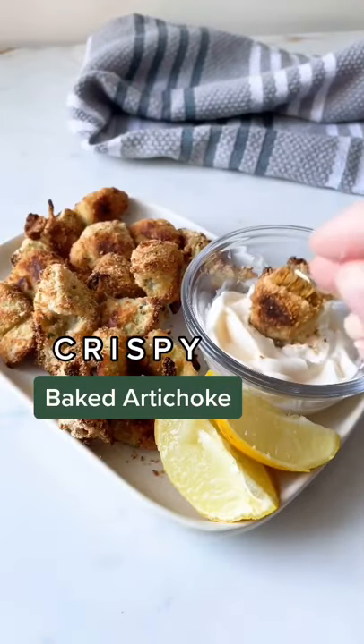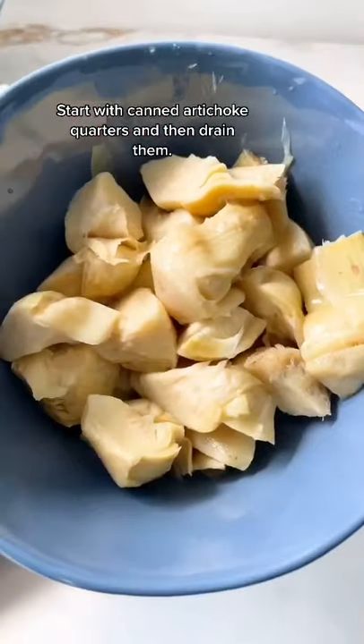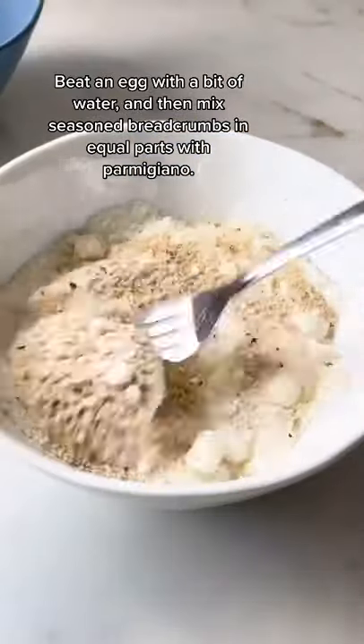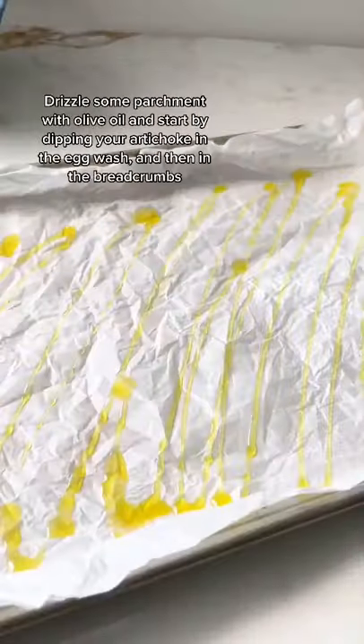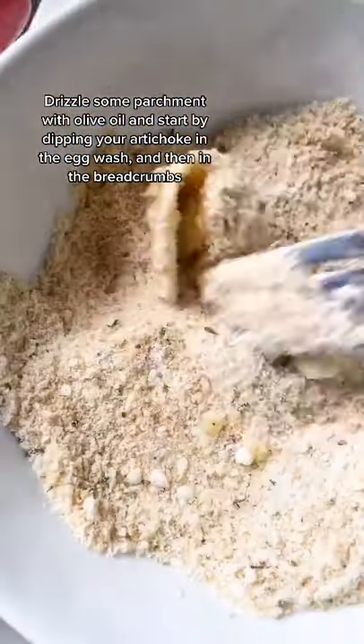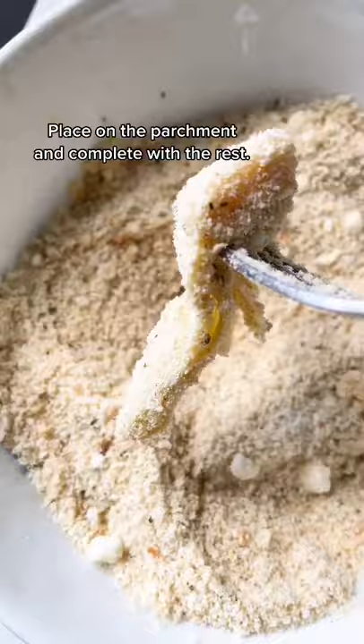Crispy baked artichoke — quick and easy, let's go. Start with canned artichoke quarters and drain them. Beat an egg with a bit of water, then mix seasoned breadcrumbs in equal parts with parmigiano. Drizzle some parchment with olive oil, then dip each artichoke piece in the egg wash and then in the breadcrumbs. Place on the parchment and complete with the rest.